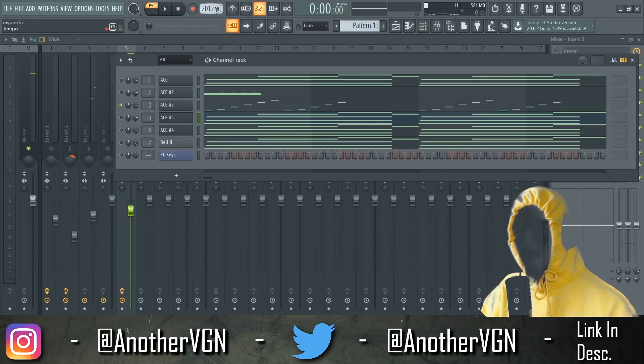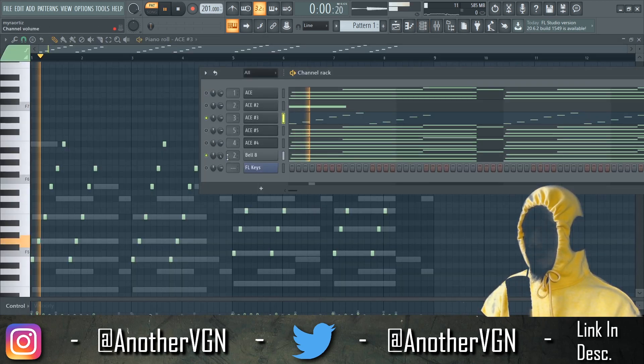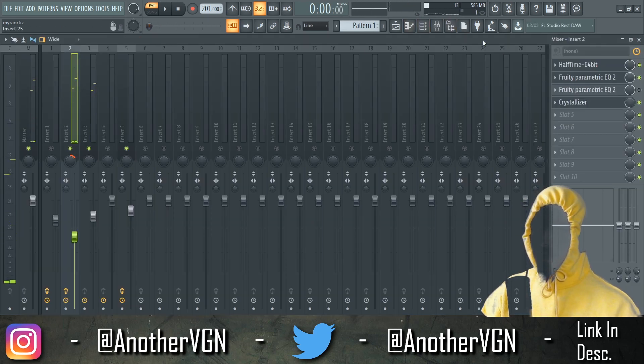All right, this is what we got so far — very simple. There's a pluck right here, and I know I'm at 200 BPM. I'm gonna slow down eventually. Starting it off with these chords that I'm also using bell for my one-shot kit with some crystallizer on it.